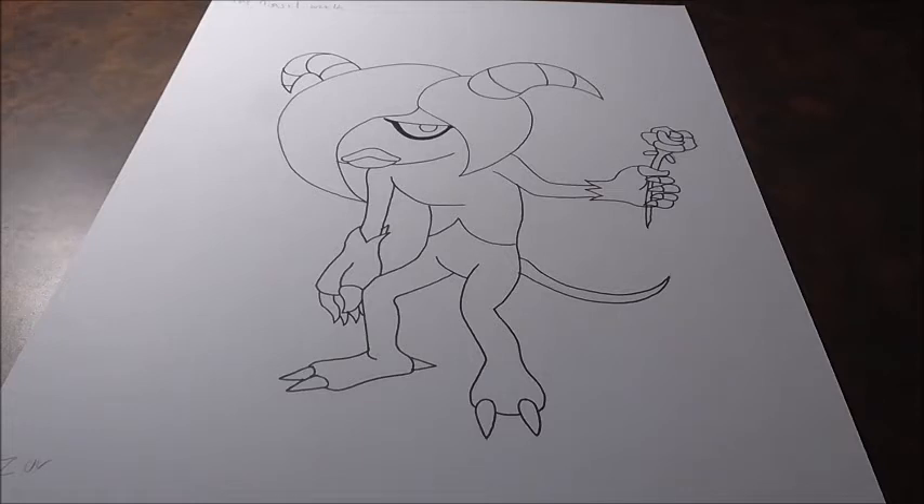But anyway, we're just going to be drawing Zor today. He's not too hard. Again, the Deadly Six aren't that bad in terms of drawing them — pretty basic shapes. So without further ado, get your pencils ready and let's jump in.